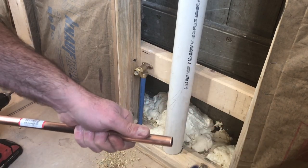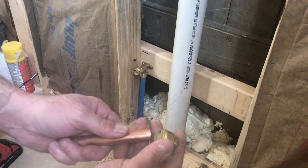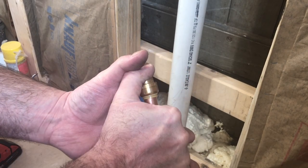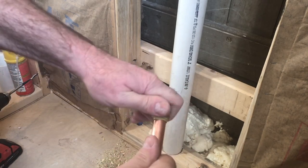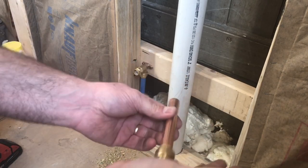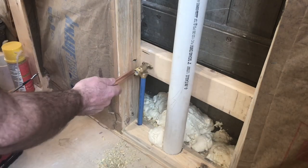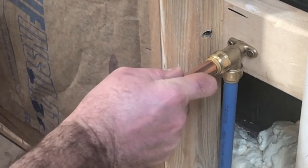I'm going to put an end cap on this short section of copper — that's temporary. I'm putting it on for two reasons: it'll keep bugs and dust out of my new water line, and it also provides a comfortable push point to make the final connection here with this push-to-connect fitting.